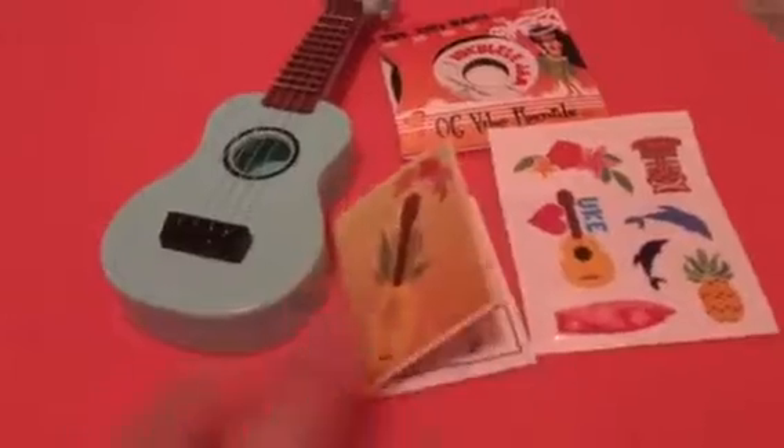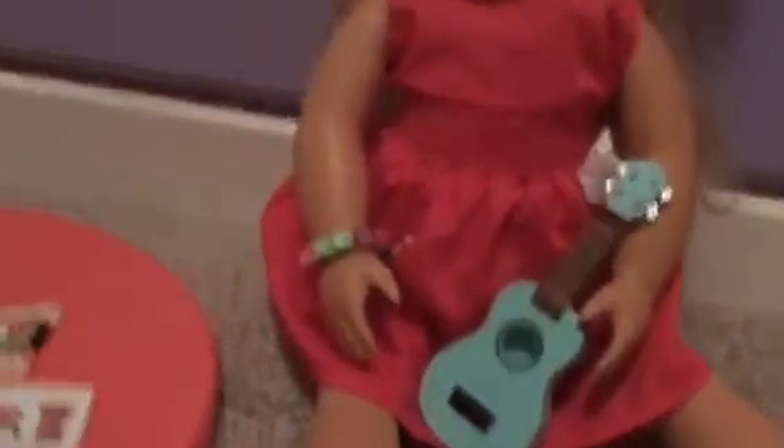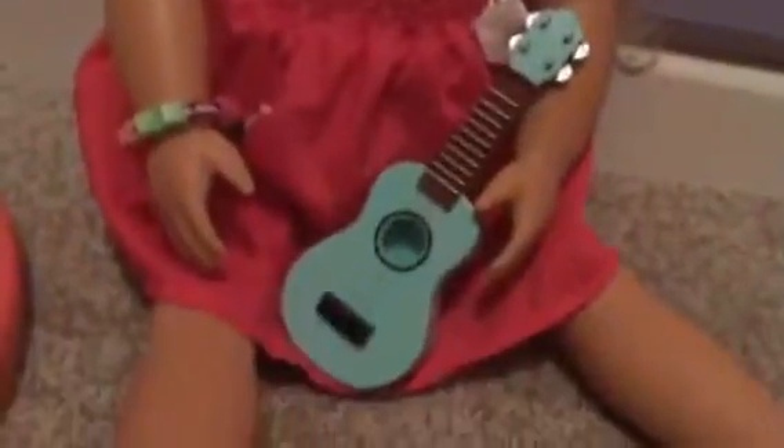So that was a real quick review of the Our Generation ukulele set. I'm going to quickly get Lily — she's an Our Generation doll. This is not supposed to be a guitar; it's supposed to be a ukulele. And ukuleles don't cover the whole body — they're just that size for a human.